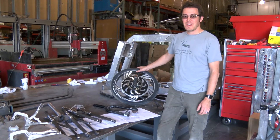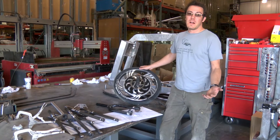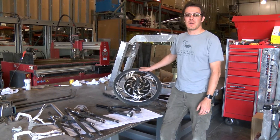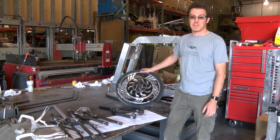Hey guys, it's Matt at Local Motors. Today I wanted to show you what we've come up with for one potential solution for how we're going to mount the disc brake caliper on the Verado, specifically on the electric version.